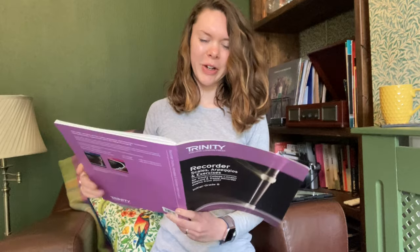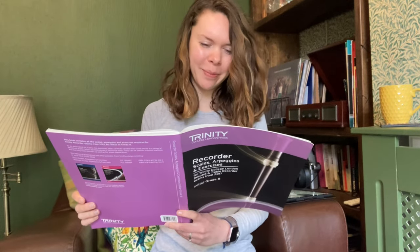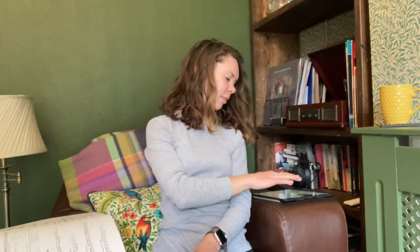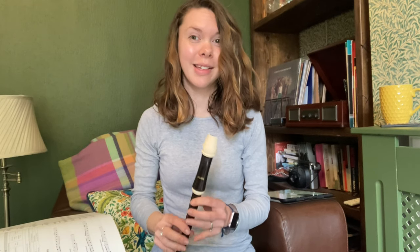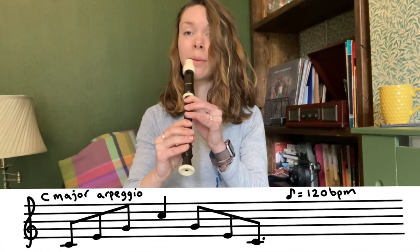For this one little tongued C major arpeggio, the minimum tempo is 120 quaver beats per minute. That sounds quite a lot faster than for the scales — but it doesn't feel fast when you're playing it.